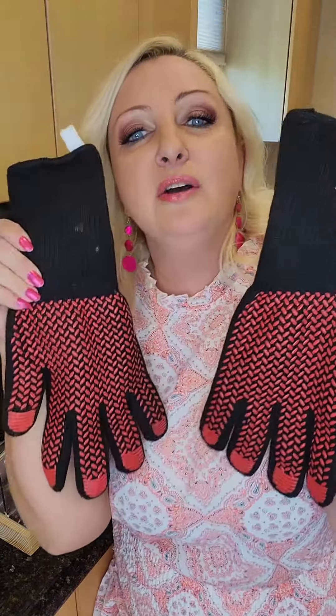Hey my lovelies, it's Friday! My husband and I decided to have some oysters tonight and I wanted to share with you my discoveries on how to more efficiently and with less energy shuck oysters.